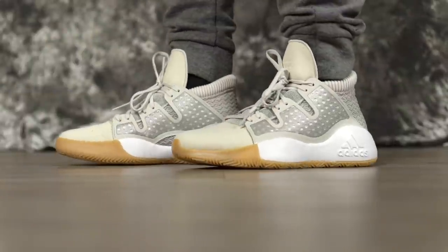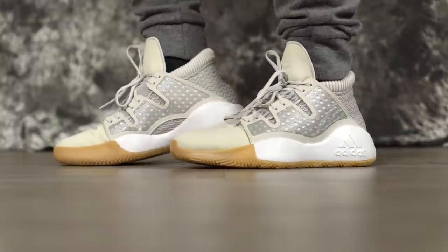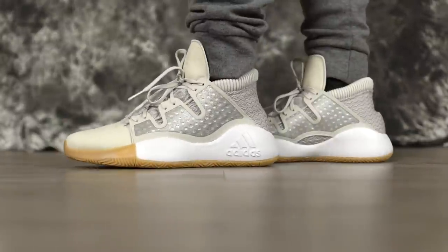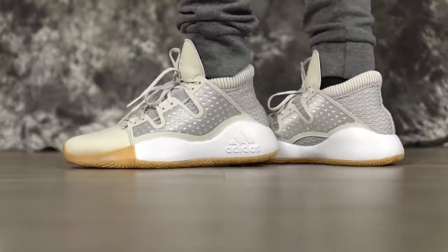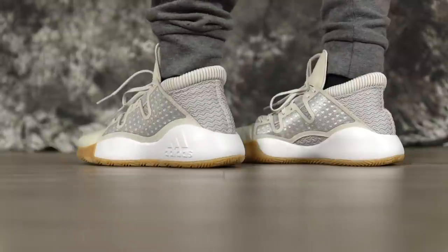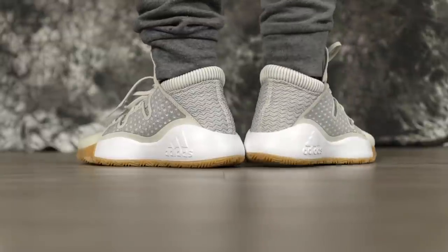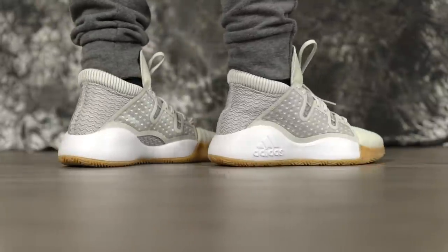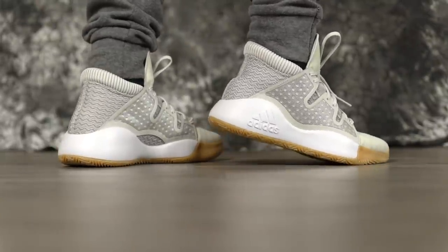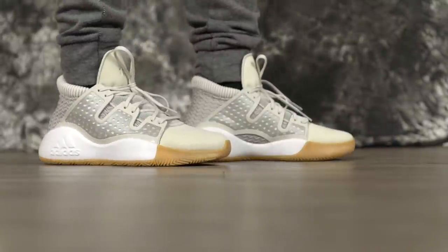Moving on to aesthetics — I kind of like this, I'm not mad. They look super technical, like they should be more expensive than they are. This is a very different design. I don't think we've ever seen a shoe with a tongue on top — remember the Superfly 2017 kind of did it, but not as much as this. And then you have the wing pieces that go over that. It looks pretty dope. Tell us what you guys think of the aesthetics of the shoe.